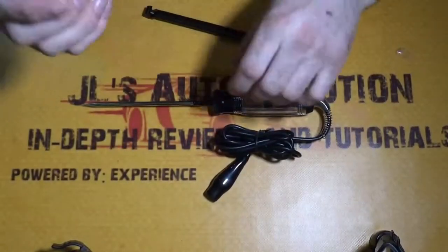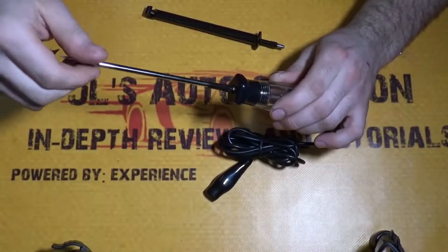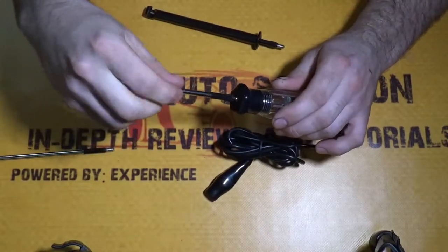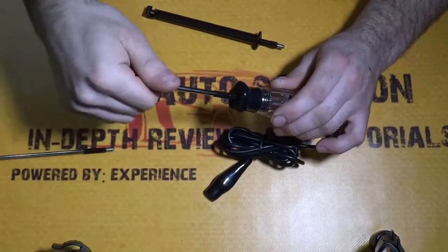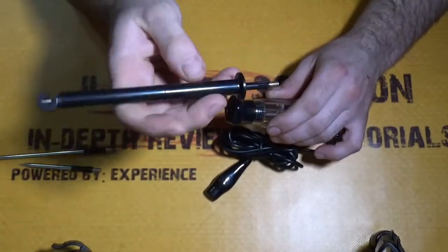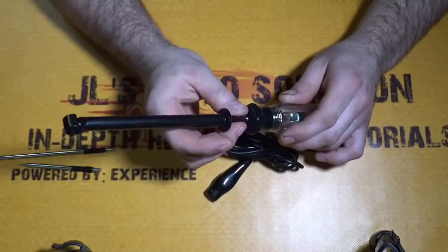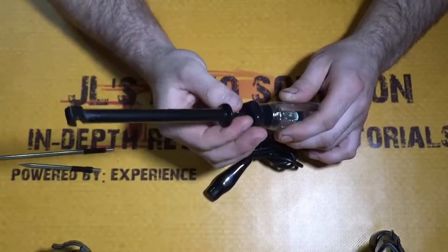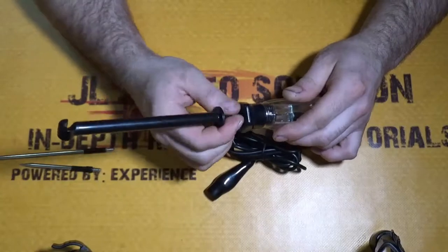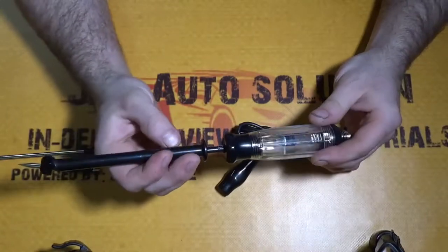To change the leads, you just unscrew and put in the new lead — that's it. The same goes for the piercing probe. This was actually the main reason I bought this test light — the piercing probe. It's a little bit more involved to put in, and the quality of the plastic is — I wouldn't say it's the best quality, but I wouldn't say it's the cheapest either.